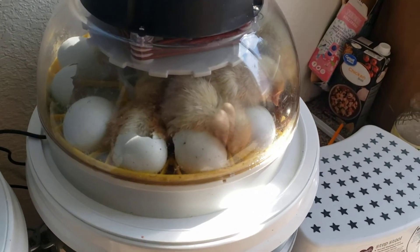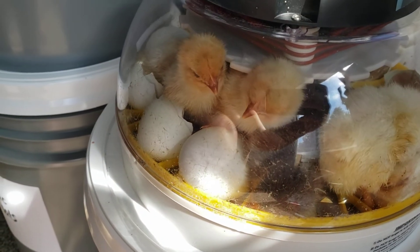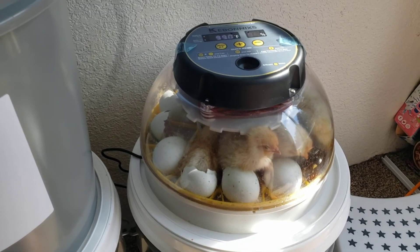Either way it's exciting every time new life comes into the world. So cute. Have a great day!